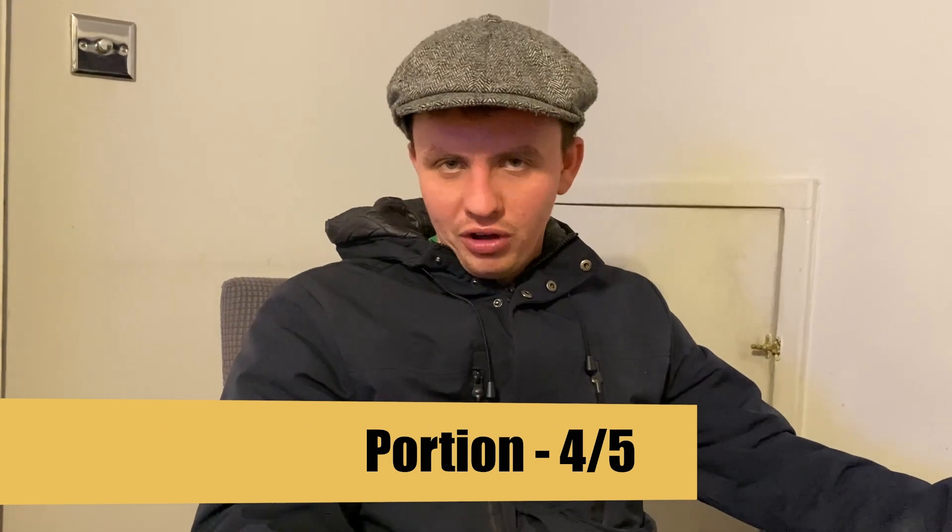Now let's talk about the overall meal. It was like the feeding of the five thousand — that small cod and chips could feed 5,000 people with plenty left over. Considering it's a bit expensive for a small portion, it was still a tasty, lovely bit of fish and chips. I wish the size were a little bit smaller, but it filled me up, so I'm going to give it four out of five.